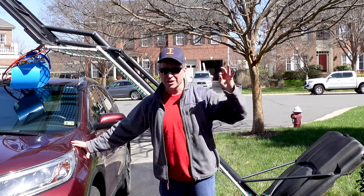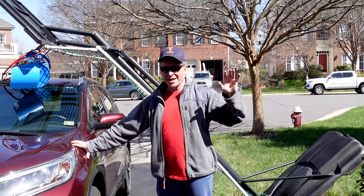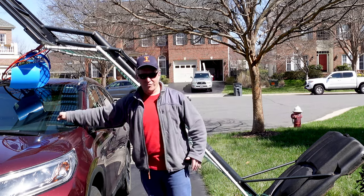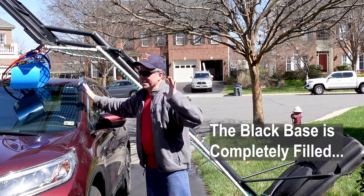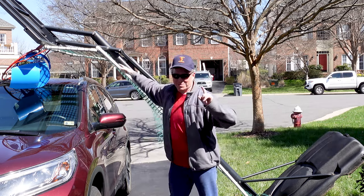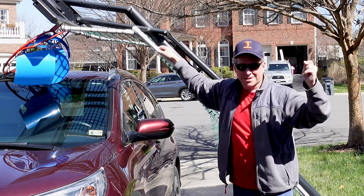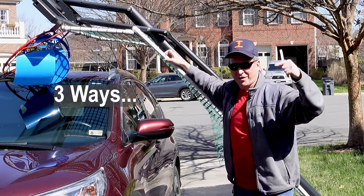This is a reenactment of what could have happened. We came home after a windy day and the basketball hoop was laying down in the driveway. There were no cars, thankfully, but this could have easily happened. Ever since that day, I don't park my car underneath this basketball hoop anymore. We're going to put the hoop back in place and then I'm going to show you how you can secure it so this will never happen to you.